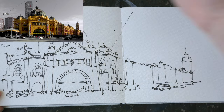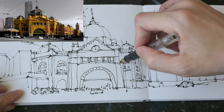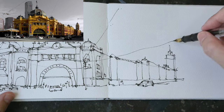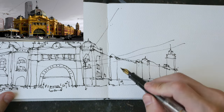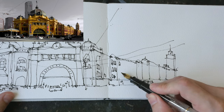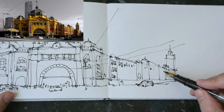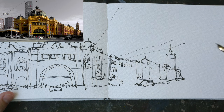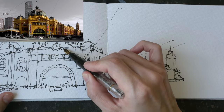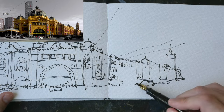Now I'm drawing the power lines that are hanging over the street. I like these power lines because they create a nice sense of depth and also this overlapping effect. When you have things that overlap, it creates a sense of depth. If you take a look at the car on the right side, it actually overlaps the building so we can tell the car is in front of the building, creating a foreground and background element which gives your sketch more depth of view.